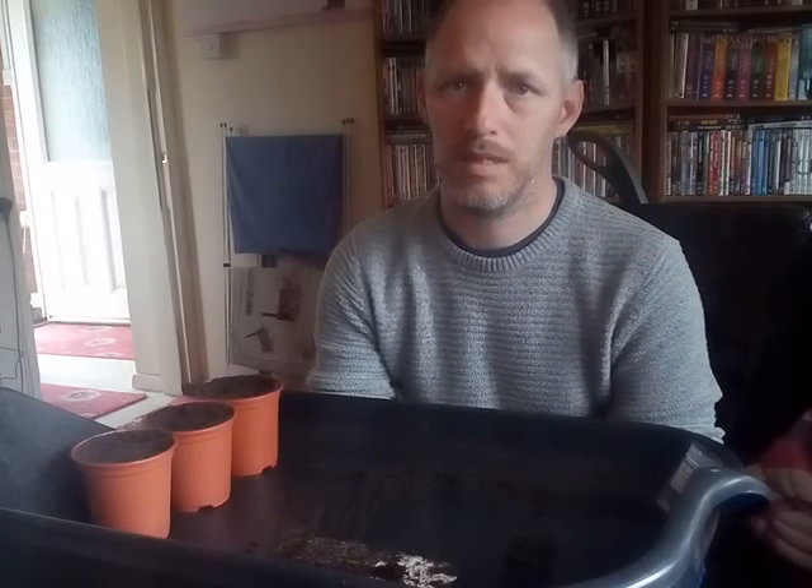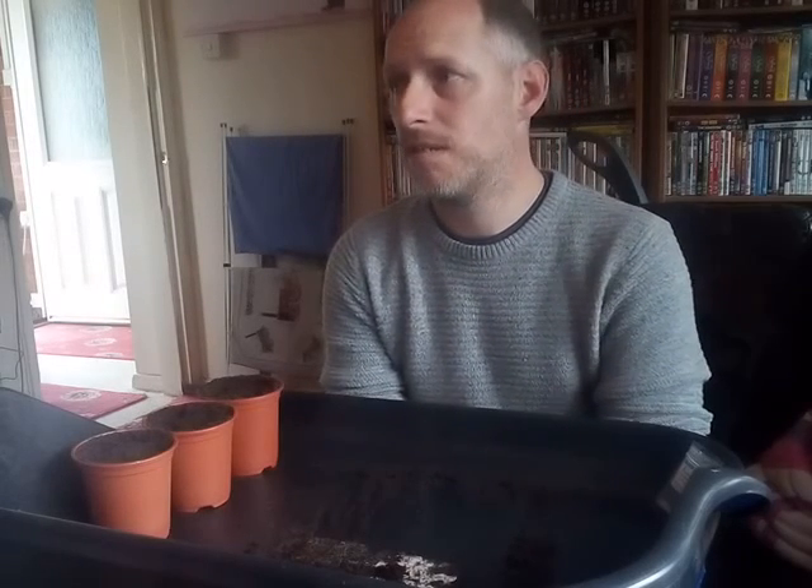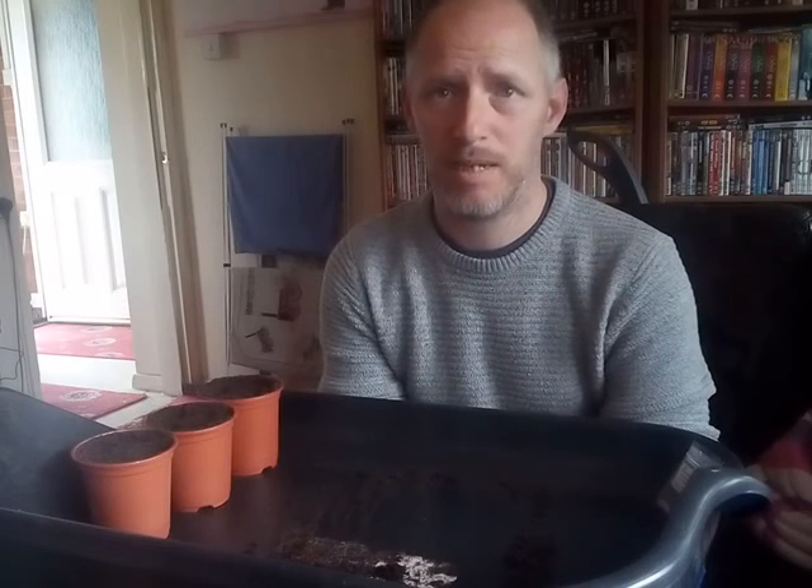First of all, what did you do first? We basically repotted the peas into the main 30 litre containers, and done a second sowing basically for a successional sowing. Brilliant, thank you.